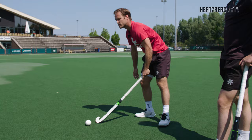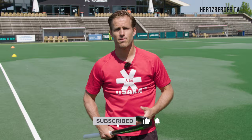Thanks for watching — that was the backhand shave. Don't forget to subscribe and I'll see you next week. Bye bye!